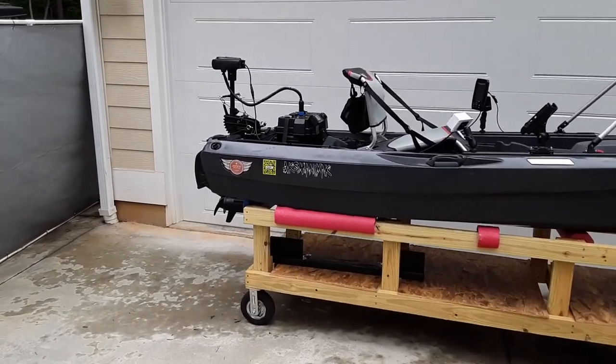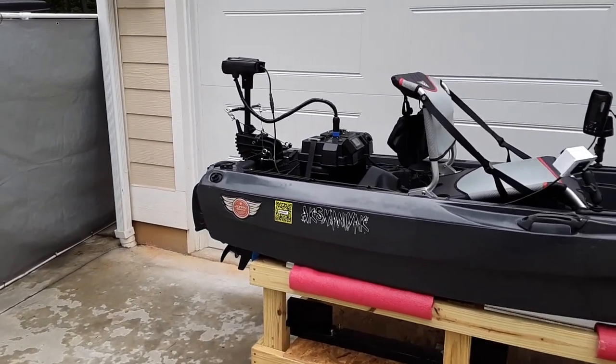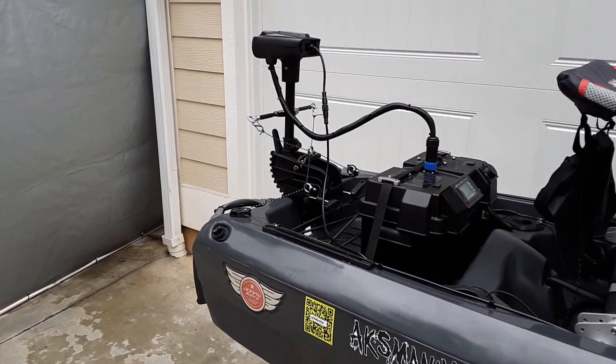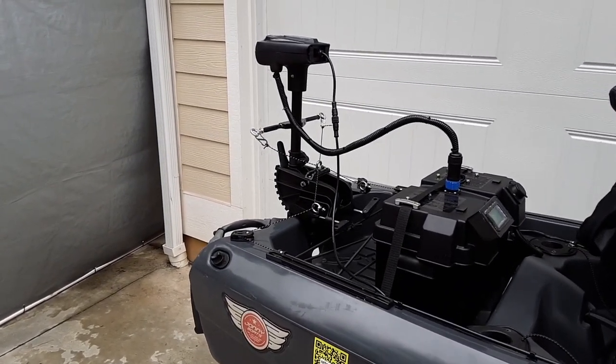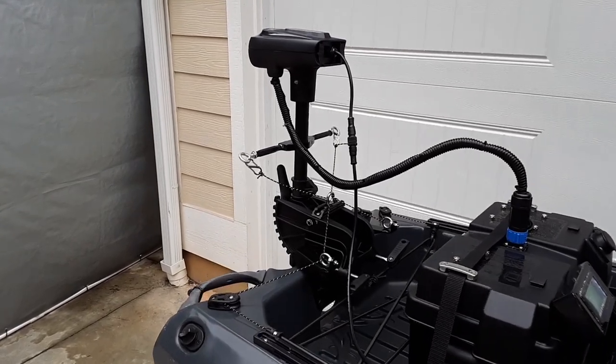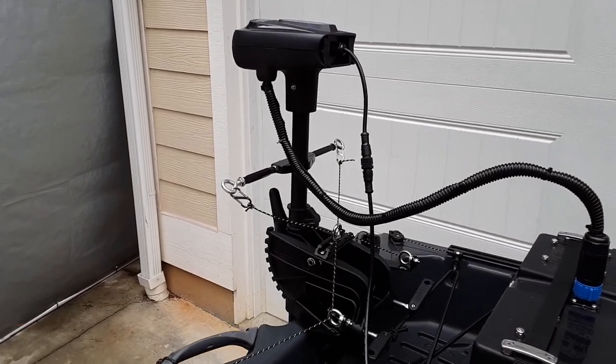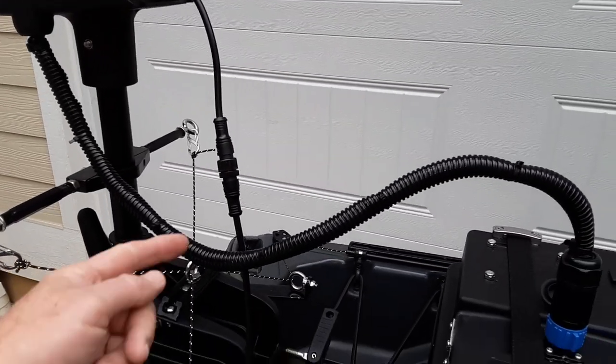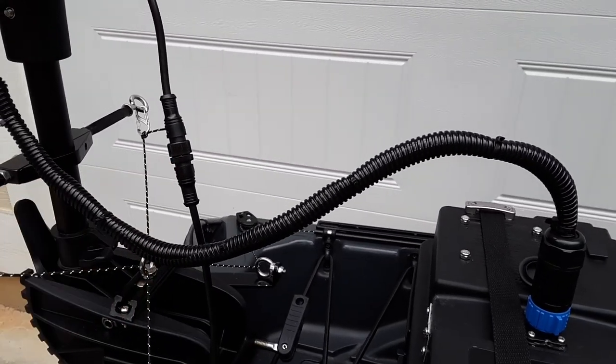Moving to the rear, I have a modified Haswing Pro2R 1.0 12-volt 65-pound thrust brushless trolling motor. I've shortened the shaft to 30 inches and also modified the head so I can have a wired remote using this quick disconnect.